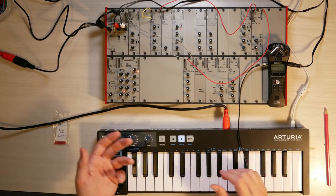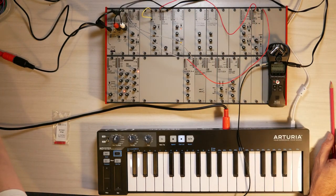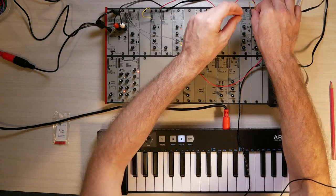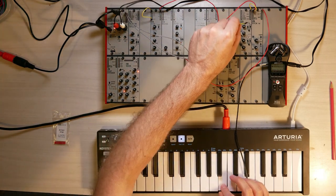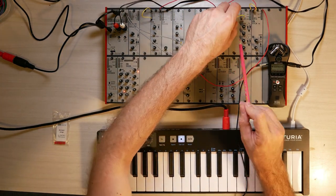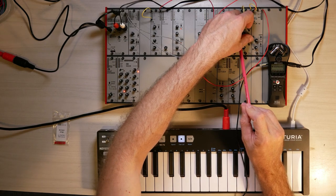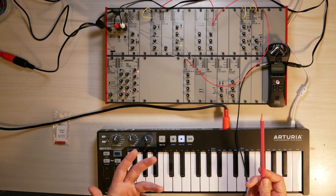When I turn the mixer up, I still can't hear anything because I still have to open the VCA from an envelope. I patch that in quickly — taking the output of an envelope into the CV in on the VCA. Now what I want is when I press a key, that envelope opens. There is a bus gate output which takes the MIDI signal from the key press and outputs it here. I use that to trigger the gate input on my envelope. When I press a key now, we hear a sound and we hear pitch changes.